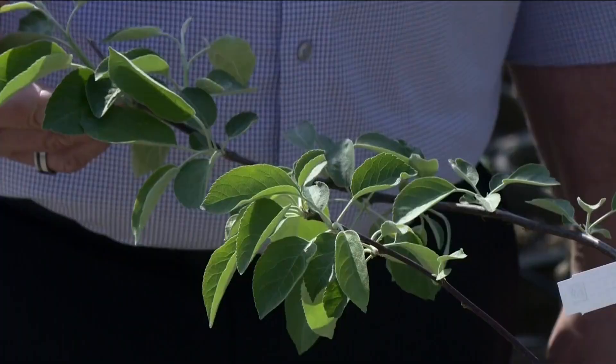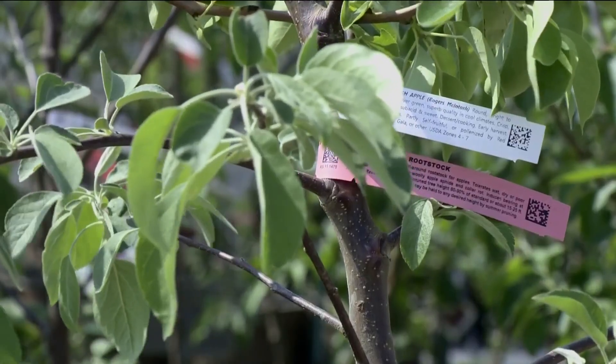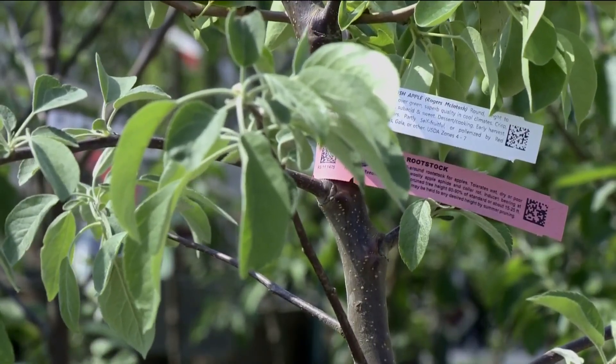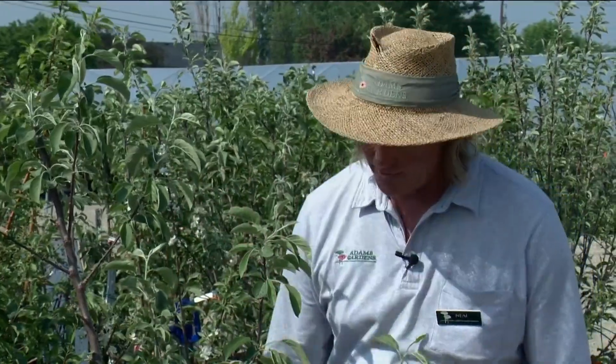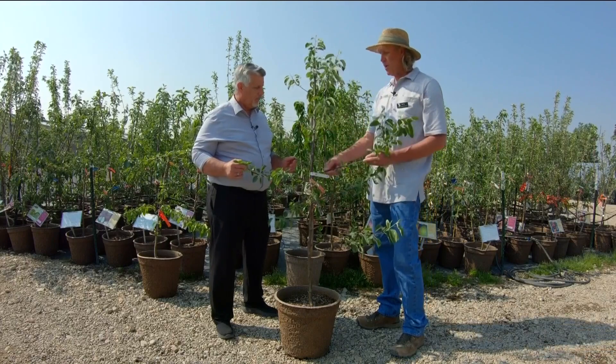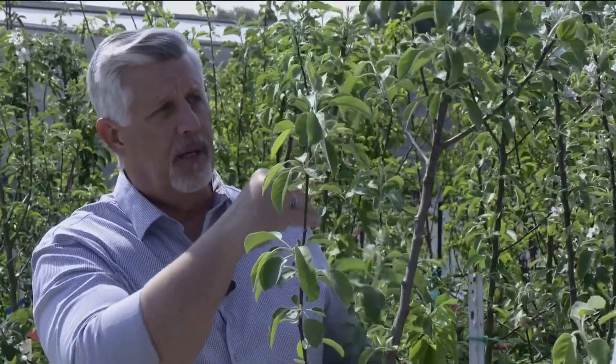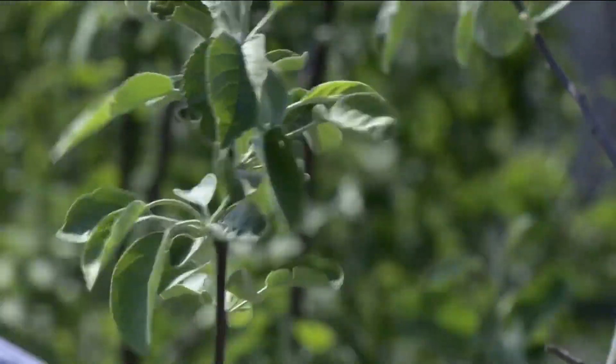This is a Macintosh apple — an example of how, if you didn't want to pay extra money to have an espalier done ahead of time, you could pick a tree from stock and train two branches horizontally, then have a second layer and even a third layer. You just keep the leader as tall as you want it to be and train off to the sides horizontally.